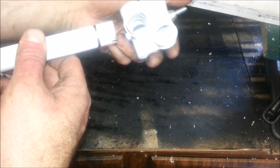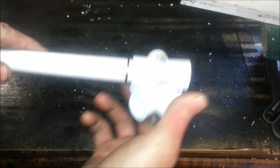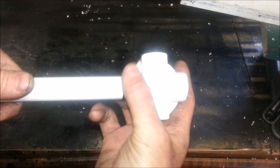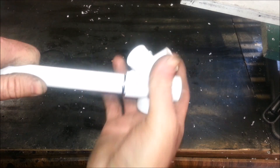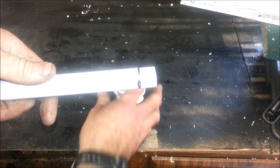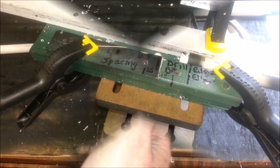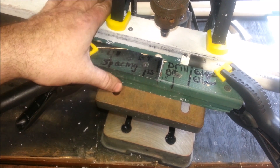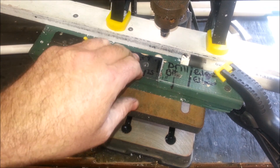That mark is from measuring how far this piece of PVC is going to be inside the tee. With that mark, I can tell exactly where on the PVC I can start drilling. The next thing I want to show you is this homemade jig.